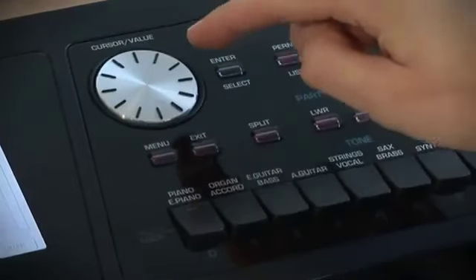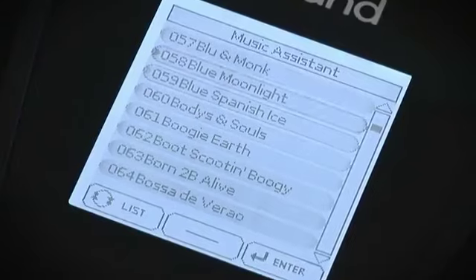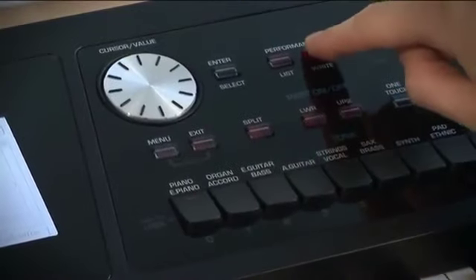The performance list function allows you to save nearly all of the BK5 settings for each song and the music rhythm you will be using during your performances.